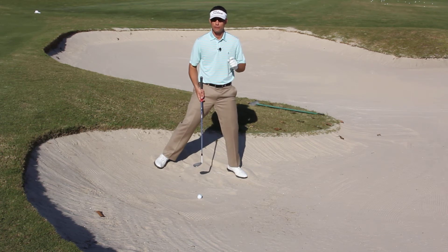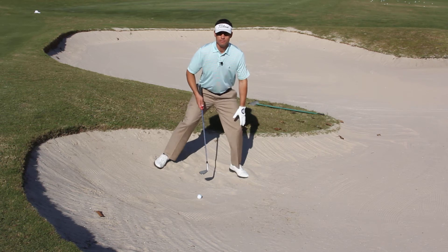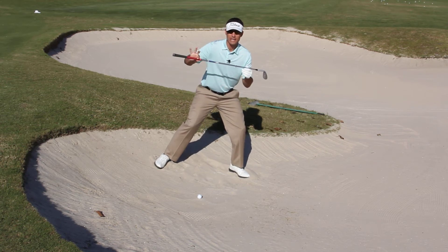Here's a phrase I want you to remember: the front knee is the key. What do I mean by that? It helps your body to have stability, but by flexing that front knee, it also gets our body to match the slope of the downhill.